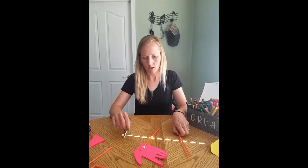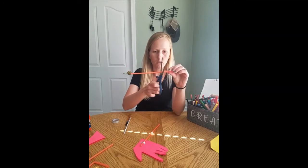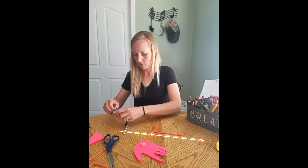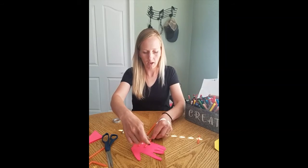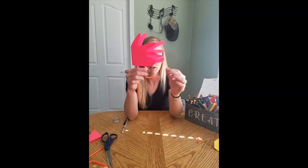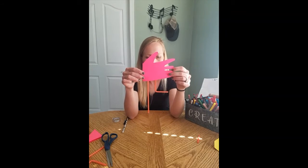Then take your other straw and cut it — just snip a little bit off the top. Make sure you leave the bendy side for the foot. Take a little tape and tape that one on next to your long one. Then you can pull it out and move your foot. Now you've got your two skinny legs for your flamingo.